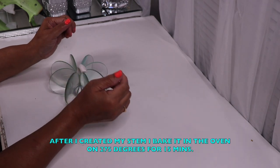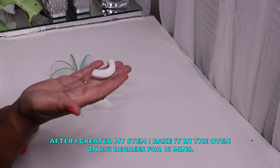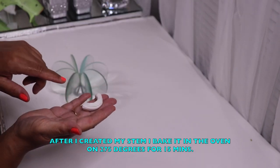Once I had the shape that I liked, I baked it in the oven at 275°F for 15 minutes. I took it out of the oven, let the clay cool down, and spray-painted the stem silver.